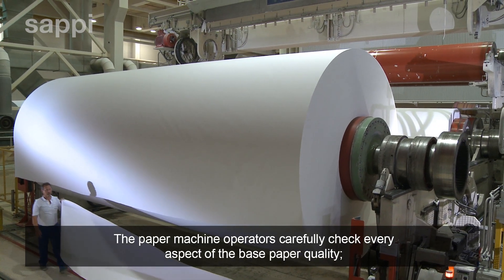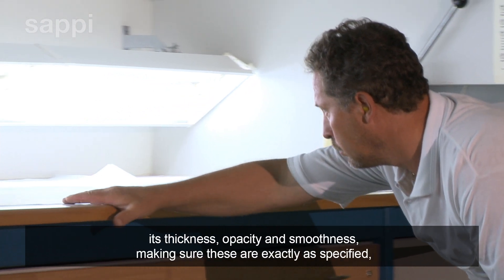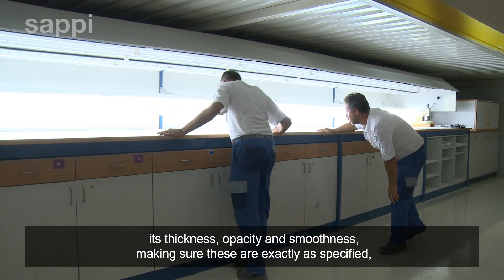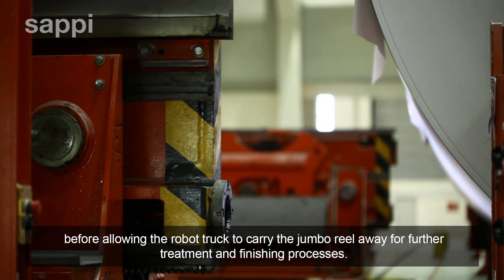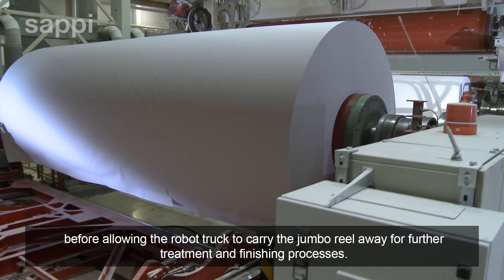The paper machine operators carefully check every aspect of the base paper quality — its thickness, opacity and smoothness — making sure these are exactly as specified, before allowing the robot truck to carry the jumbo reel away for further treatment and finishing processes.